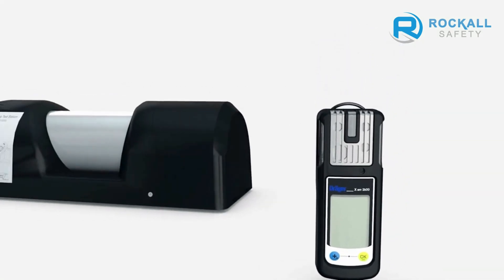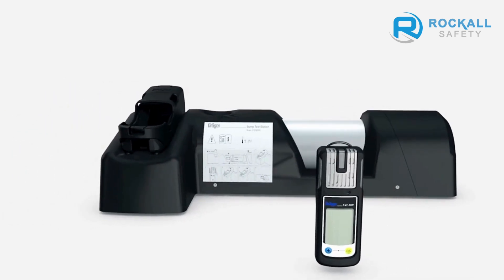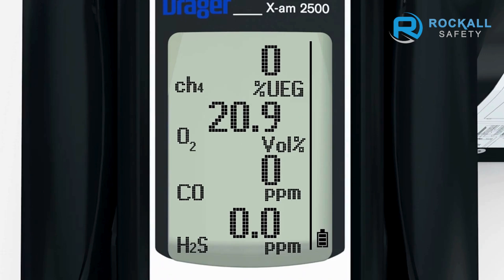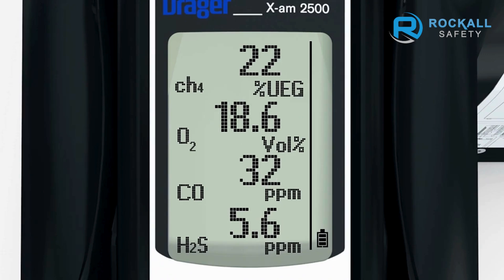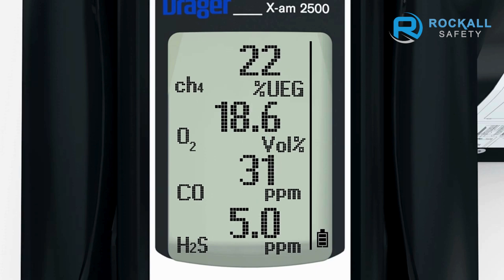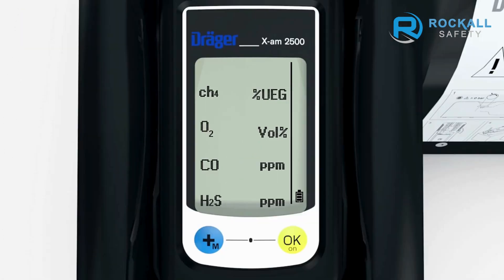Place the switched-on instrument inside the calibration cradle, where it will be recognised automatically. Gas now flows automatically over the sensors and the alarms are shown. If the bump test passes, OK will flash in the display to show that the bump test is now complete. If a functional test does not take place correctly, a channel error is shown for the sensor or sensors. The device will have to be calibrated and possibly repaired.